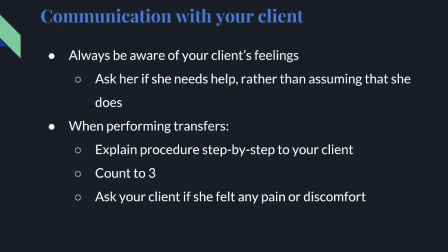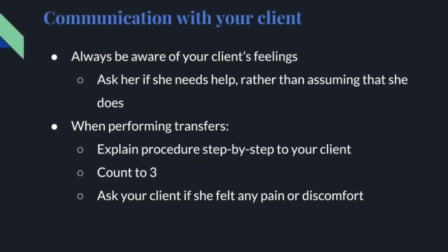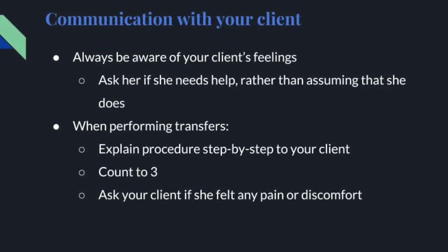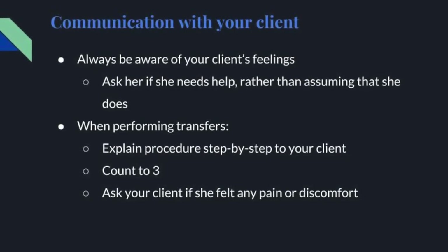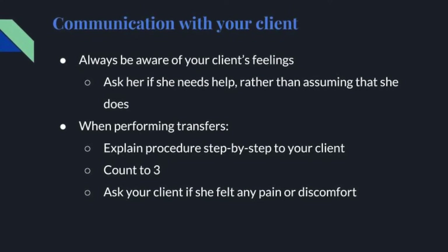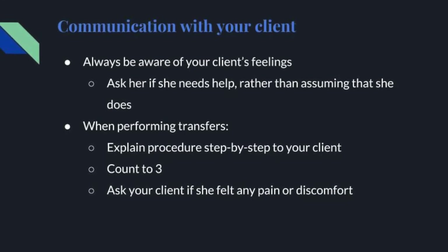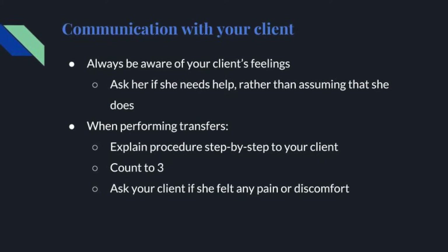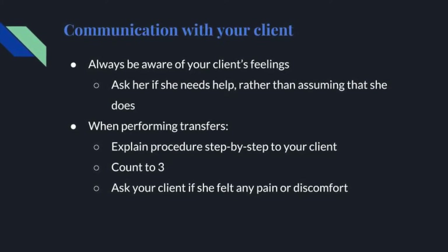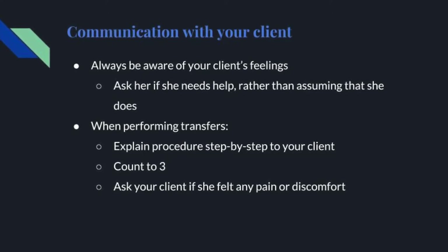Communication with your client: always be aware of your client's feelings. When first working with a client, ask her if she needs help rather than assuming that she does. Individuals in wheelchairs may be more independent than they appear. When performing transfers, first explain the procedure step-by-step to your client, including what you will be doing and what she will be doing. Count to three in order to ensure the client is aware of when you will be performing the transfer. After the transfer, ask your client if she felt any pain or discomfort.